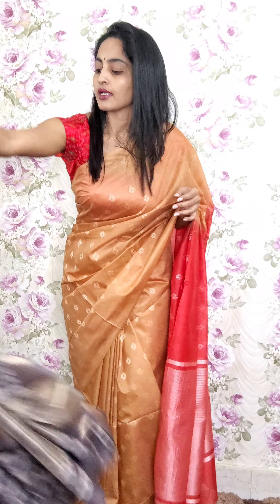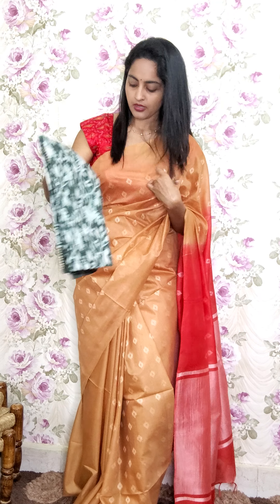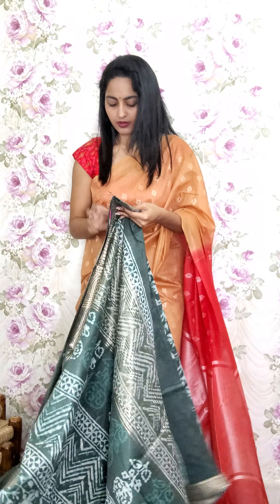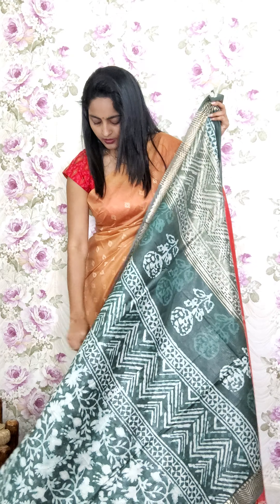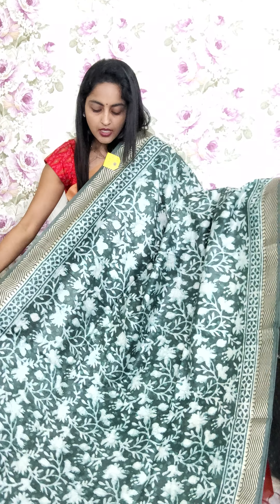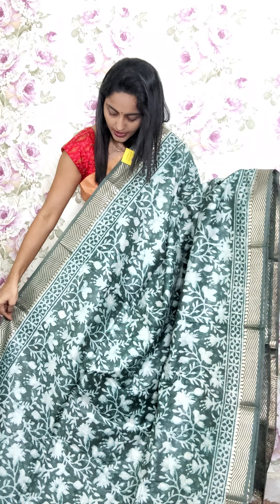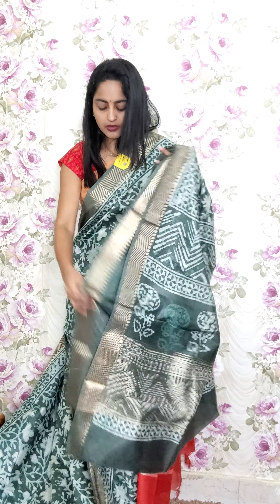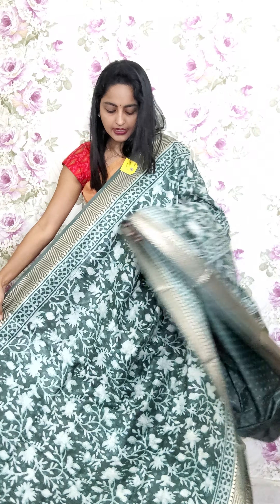The last saree in this video is in dark olive green tone. This is a spun chenderi — not cotton weave chenderi. We have done batik style designing for this, with golden zari border on either sides. This is A19 and the price is 2350.